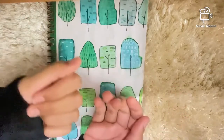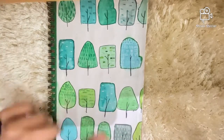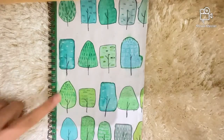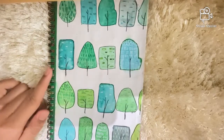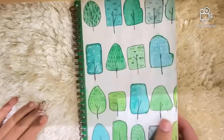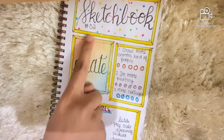Hey guys, welcome back to my channel. Today I'm going to be doing my sketchbook tour — yes, I'm super excited! So this is the cover of my sketchbook. What I did was I just tore a sheet from the sketchbook, used some watercolors to do this design, and then stuck it on top of the sketchbook.